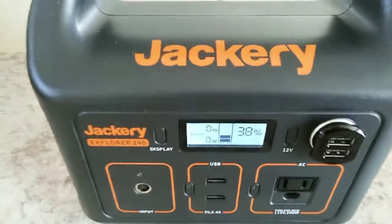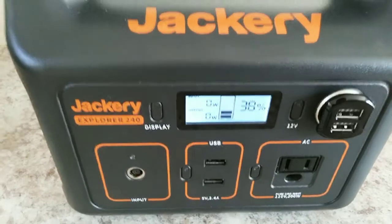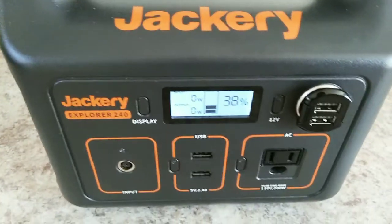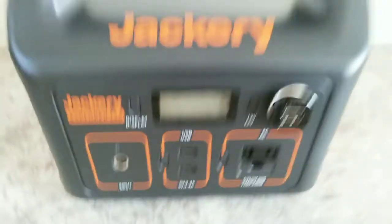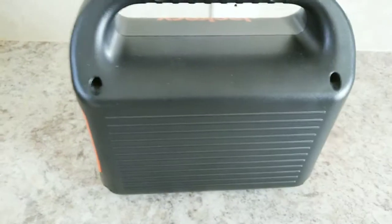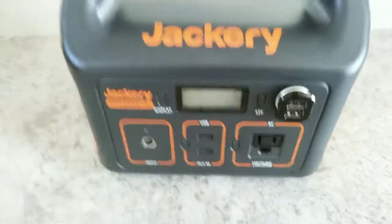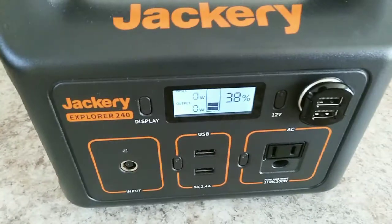What you'll find happens is either while charging or discharging, it'll jump. You might be charging it up, it might be at like 70 or 80 percent, and it'll jump to 100 percent. Or if you're discharging, same thing — you might be at 20 percent or 10 percent and then all of a sudden it dies on you. These Jackerys are good units, but they do have this issue.